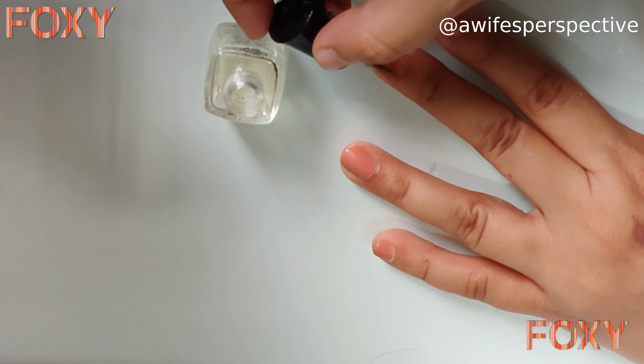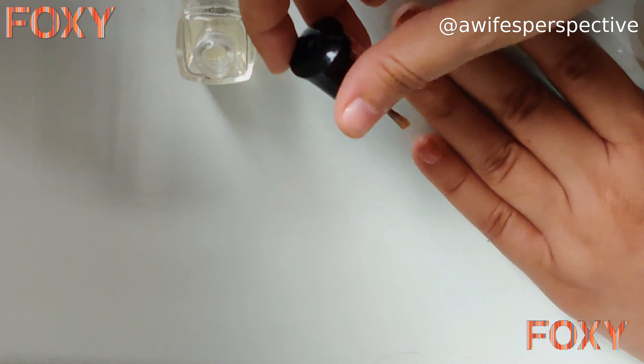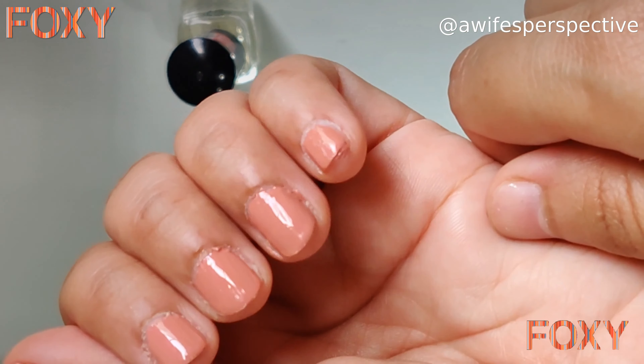Now it's time to apply the top coat. The use of top coat is to secure your nail paint — if you have any nail art or color on your nails, the top coat will protect it and make it last longer.